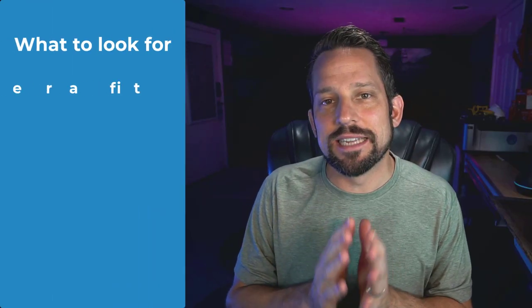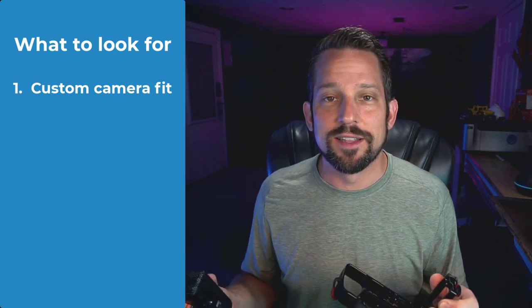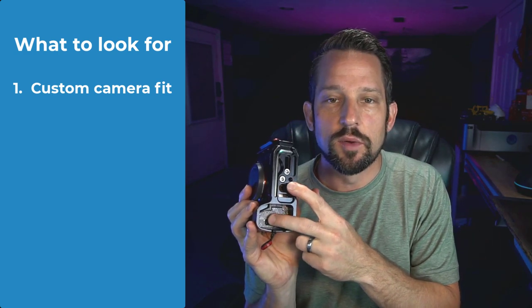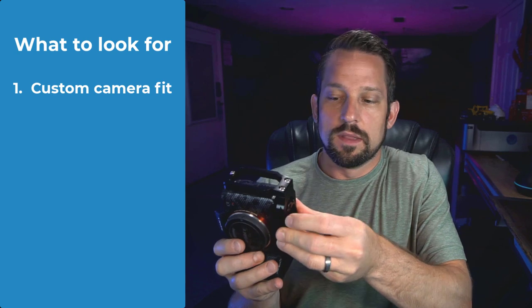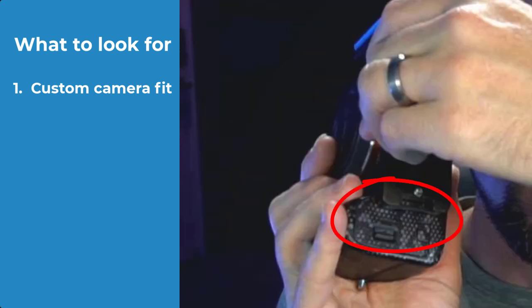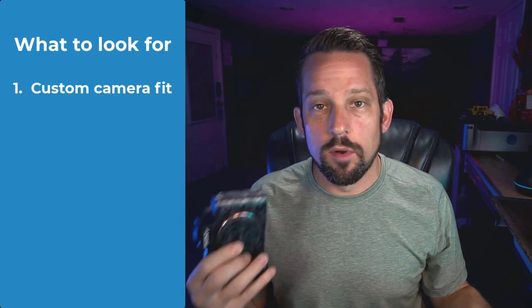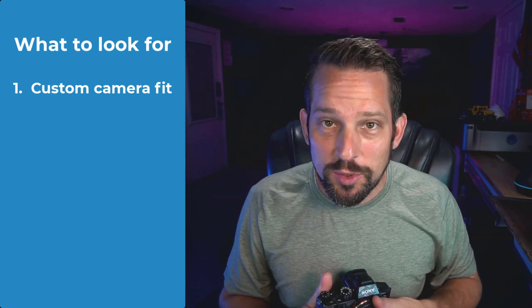The L-bracket gives you a fast and easy way to maintain your composition via the axis of the lens, whether you're in landscape or portrait orientation — and this is the reason why I purchased an L-bracket. Here's what to look for: number one, how it attaches to your camera is the most critical. Some L-brackets, like this one from SmallRig, are custom fit for every one of my Sony cameras and still allow me to access the battery door. There are universal L-brackets out there for $15 to $20, but they may block the port to open your battery compartment. Fitment is the most important thing when it comes to an L-bracket.